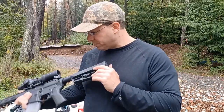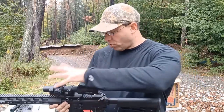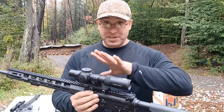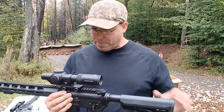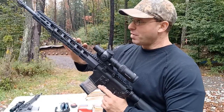It comes with a two-stage trigger and a Magpul stock. I put an ambidextrous charging handle on it because of the scope — it makes it easier to grab. The scope on it is the Primary Arms 1-8x, and this is a $1,500 scope, probably $1,600 with the mount.